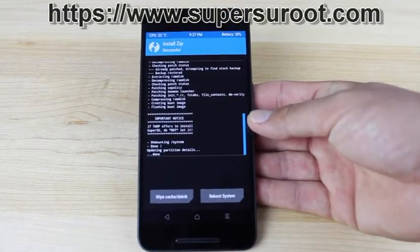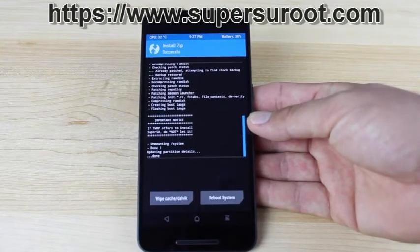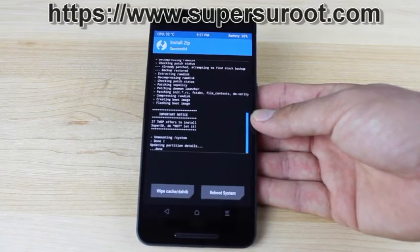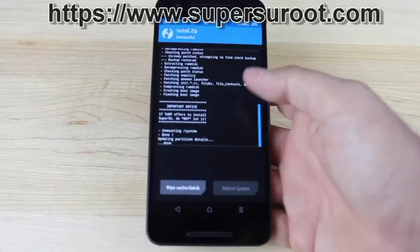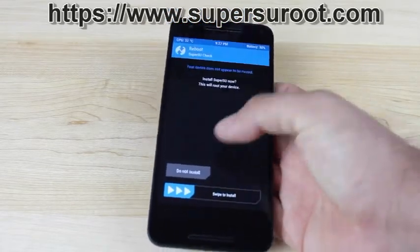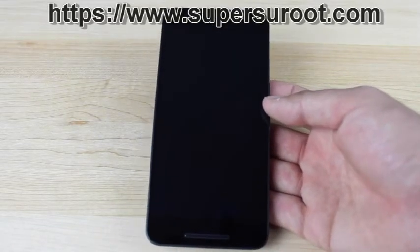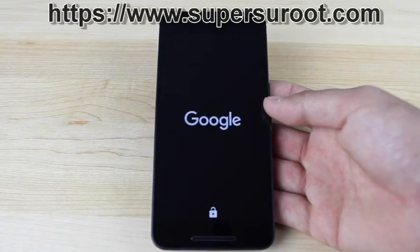You'll see a message that says: important notice — if TWRP offers to install SuperSU, do not let it. So when we click reboot system, it may ask if we want TWRP to install SuperSU. We're going to say no — click 'do not install.' If it installs the older version of SuperSU, it can really mess some things up on your phone, so it's best just to not install that.